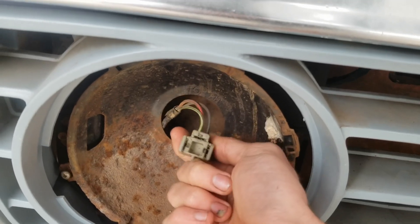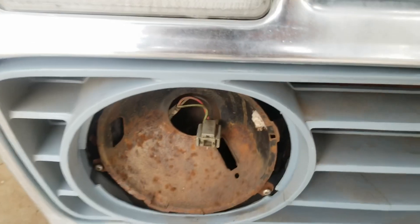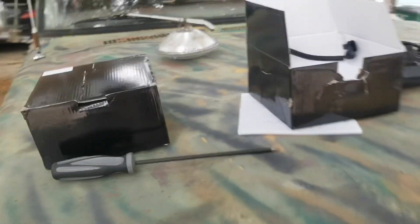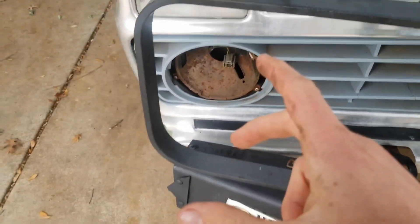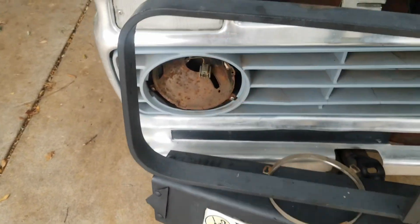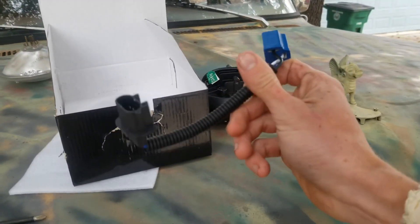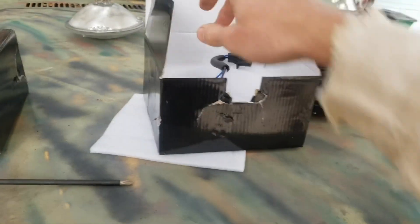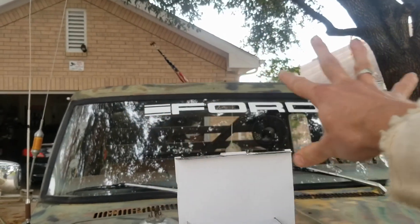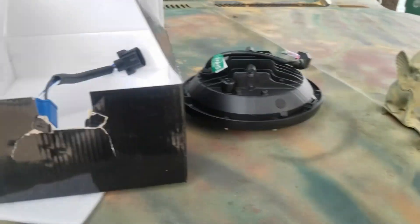We're going to ignore all the dirt inside that connector and just throw the new one in. By the way, these are 7-inch headlights. Ford used them, Chevrolet I think for a few years, and Jeep still uses them. They do send you an adapter cable for Jeep, which is actually pretty cool. You can also mount these on the roof bar up top, so it's a nice touch that they include that.